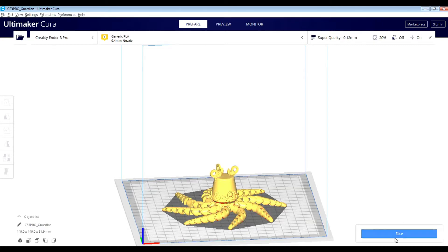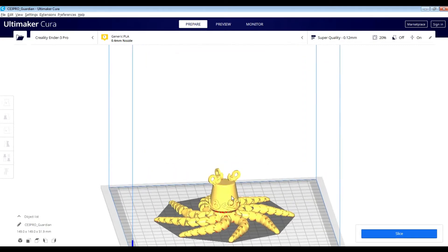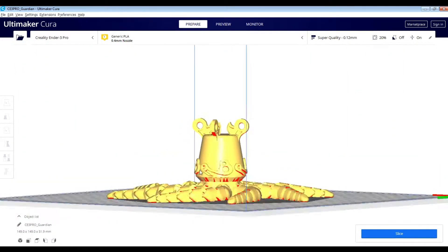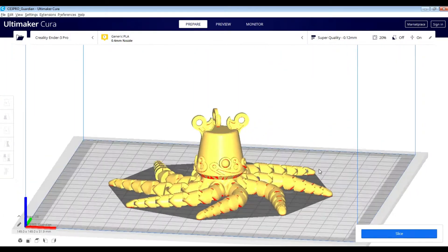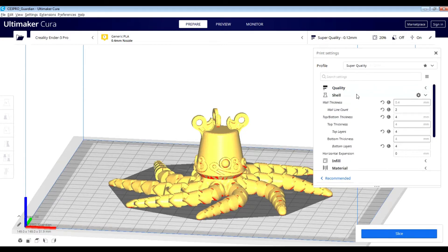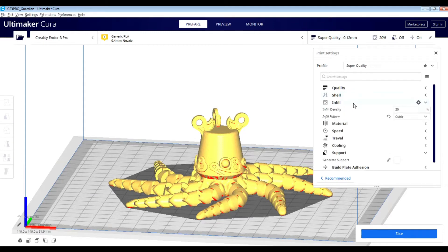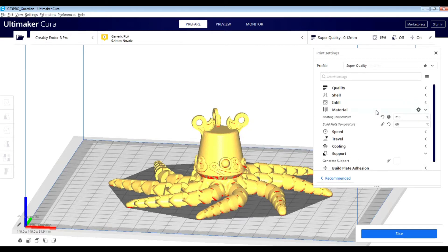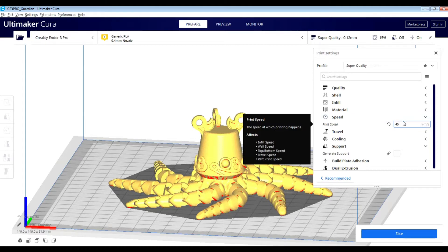In order to start on this project, I'm gonna be using my Creality Ender 3 Pro. Before we start printing, I'm actually gonna slice the file in Cura first. Here's the Guardian. I'm gonna adjust some of the settings to where it looks good while it's printing and doesn't come off the bed. I'm gonna change the infill to 15% and speed it up a little.